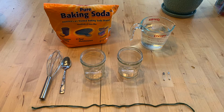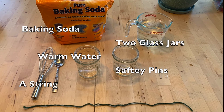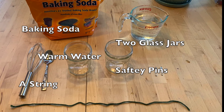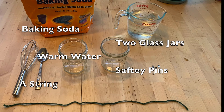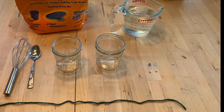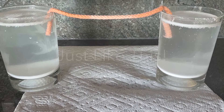For our science experiment today it's only going to take a few days. All you're going to need are a few simple supplies from your house — you probably already have them — including baking soda, a string, two glasses, and some warm water. The setup is super easy.